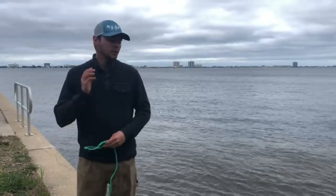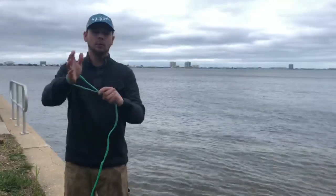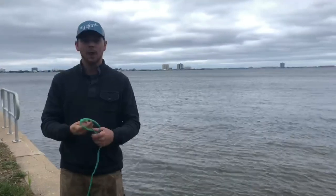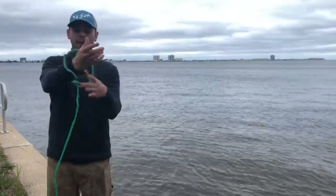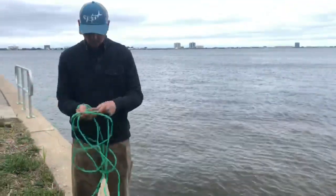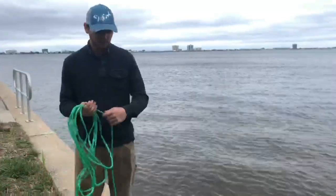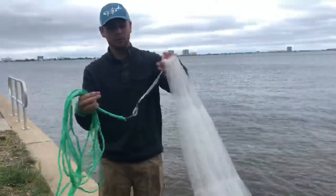The first part I do when throwing my cast net: you have this loop - a lot of people like to stick their wrists through it, but I don't do that anymore because I've seen them fly off. So I take my loop, wrap my line through it, and then wrap that around my wrist. After that, you'll go ahead with about two-foot coils, setting these right here in your right hand - or left hand, whichever side you're throwing with - going all the way until you get to the swivel and the horn.